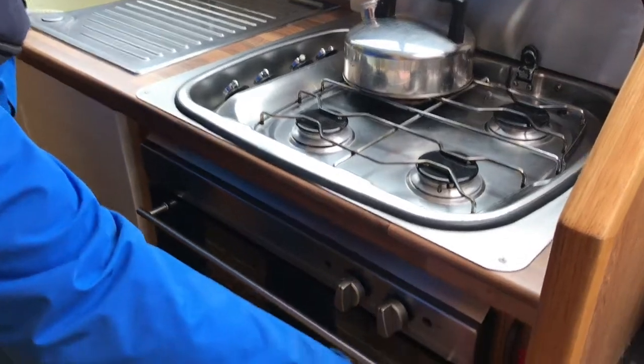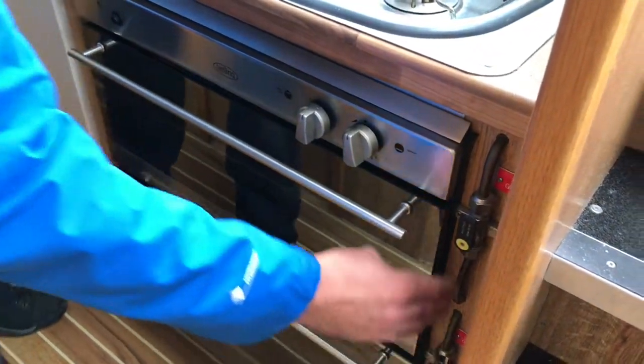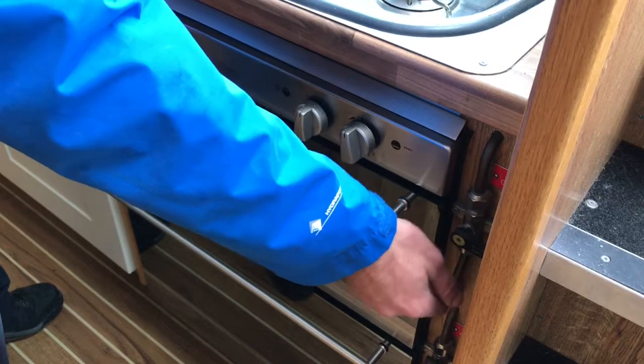By your cooker, you have your hob gas tap and your cooker gas tap. When the knobs are in line with the pipe, they're on, and when they're in the horizontal position to the pipe, they're off.